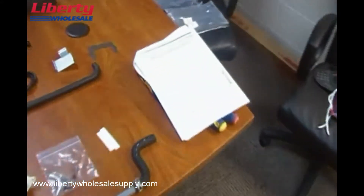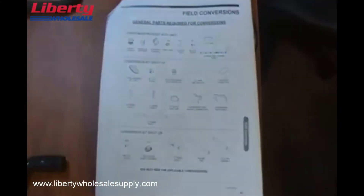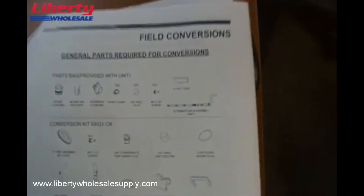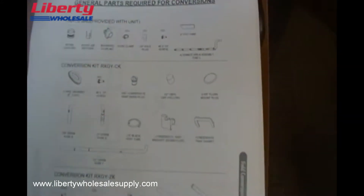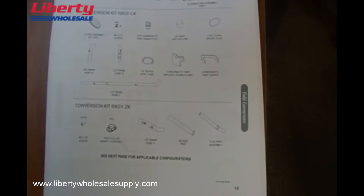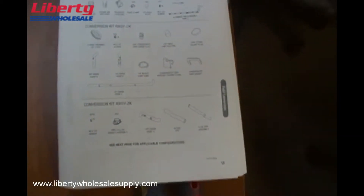Inside the installation instructions, you will see a sheet that has all the listings — the part listings that come with the furnace — as well as the accessory kits that are available for the conversion of these furnaces to other positions other than upflow.